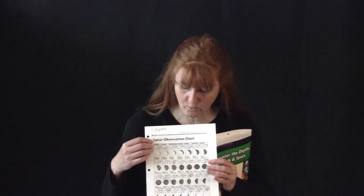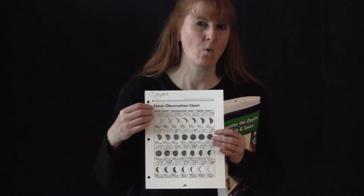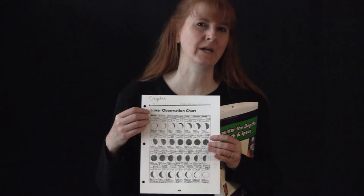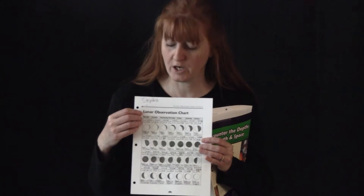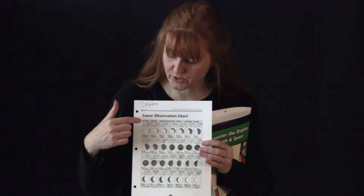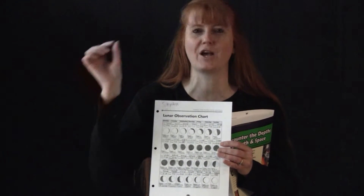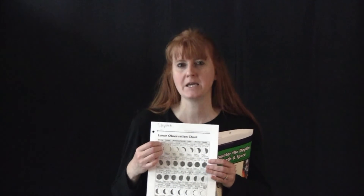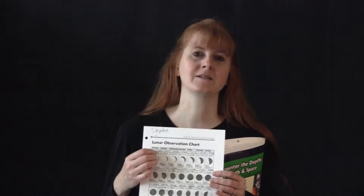What we did was we filled out each day for 28 days what the moon looked like outside. Now if you have a cloudy night, you can either look it up on the internet or you can draw between those two days. So if you do this day and this day, the one in between is obviously in between the two — it's pretty easy to draw the moon in between times when it is cloudy.